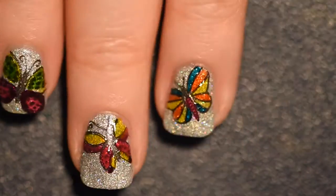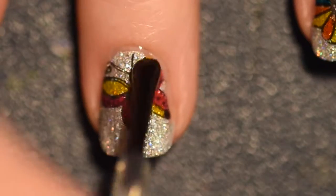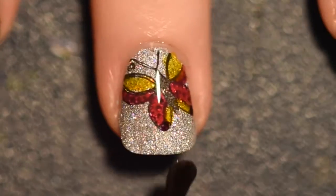Now before I top it with top coat, let me know which butterfly is your favorite. And again I'm just using Glisten & Glow top coat.